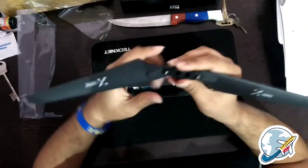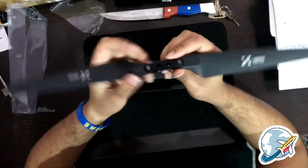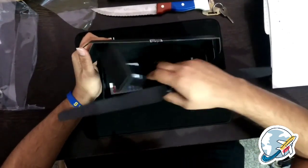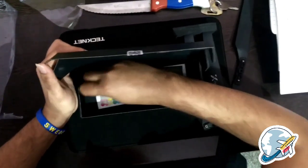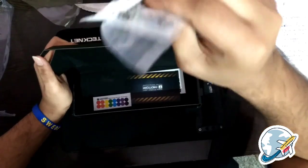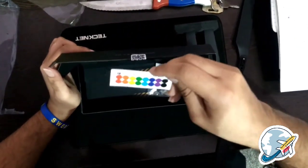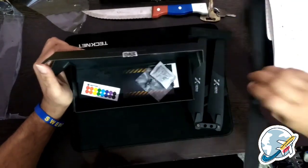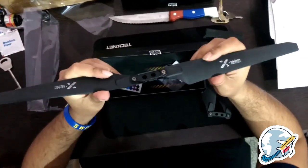We will be testing this the entire week on our new build and we will get back to you on the results. Also included in the box are the prop screws, and I like this — the matching sticker for the propellers. That's it guys, stay tuned for the propeller test video coming up next. Thank you.